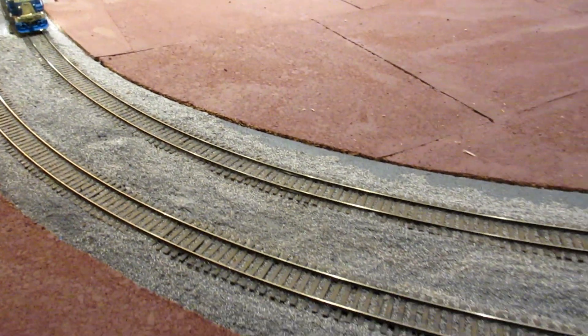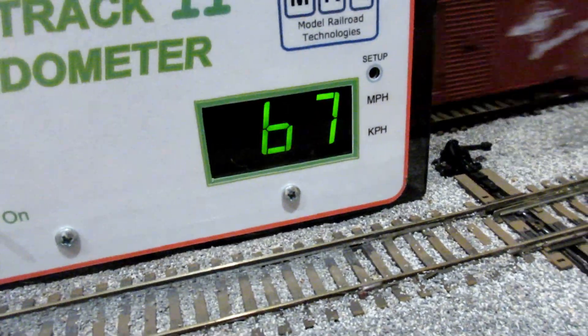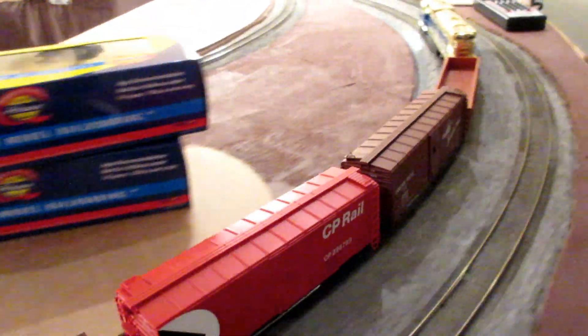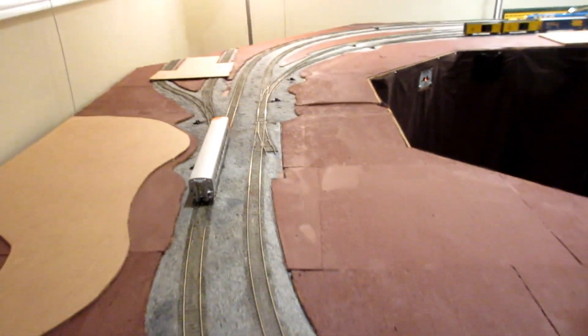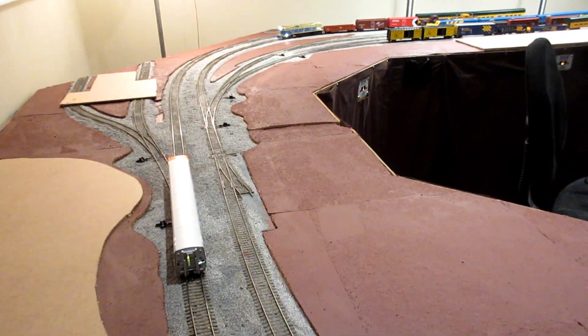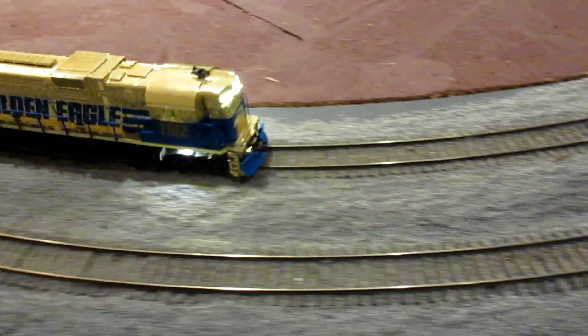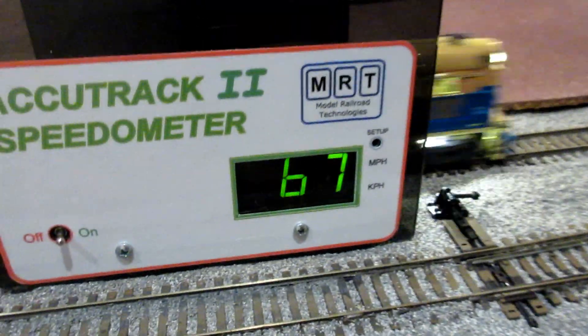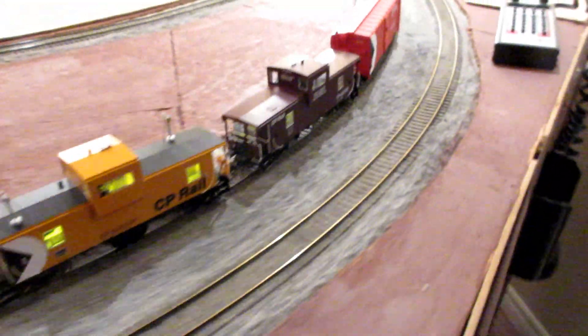Now it runs noisier than other locomotives, but that's pretty expected with a Hobby Town of Boston kit. I kind of don't mind actually — 67. So I imagine as I get the train going around more and more, the motor will maybe slightly improve a bit. 67, not too bad. We'll talk to you later.